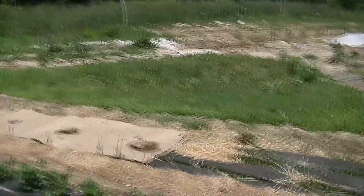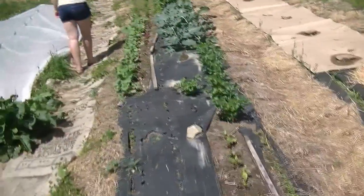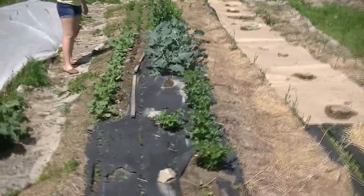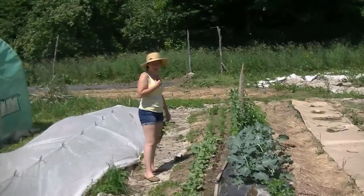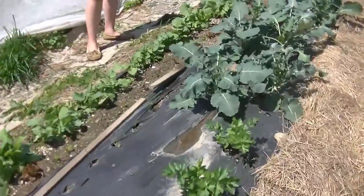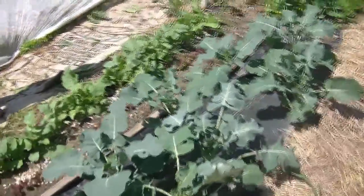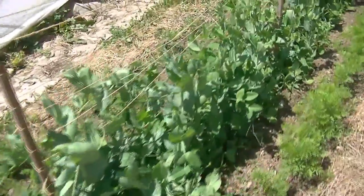We've been working real hard covering up previous existing beds and tilling new beds and then covering them with landscape fabric and black plastic mulch. This was one of the earliest vegetable beds we planted this year — about a month and a half to two months old. We've got some broccoli coming up nicely, we've got some beans, carrots, and we're starting to get flowers on our sugar snap peas coming up nicely.